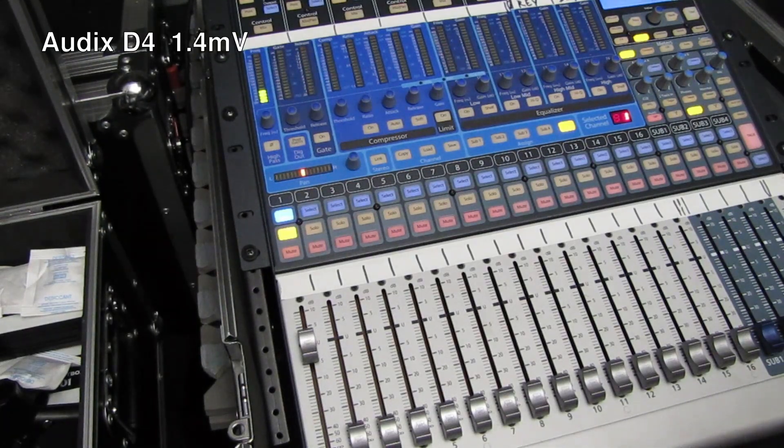Test — this is a D4 mic. Test, one, two, three.